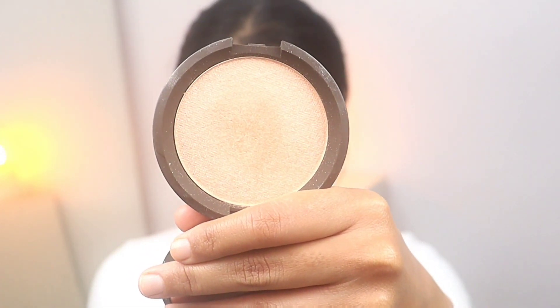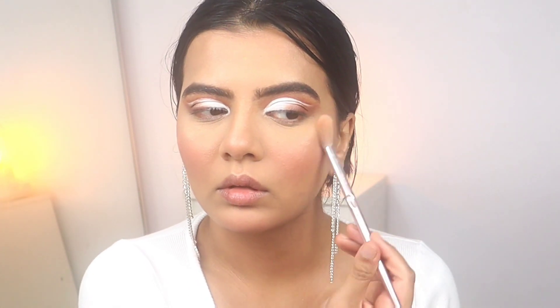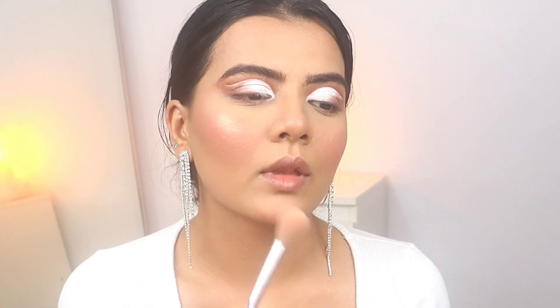This is Champagne Pop from Becca. You can use a powder highlighter, but if you have oily skin don't use any cream highlighter. Highlighter is of course my favorite step — I don't care if it goes beyond the face, I think it always looks good.